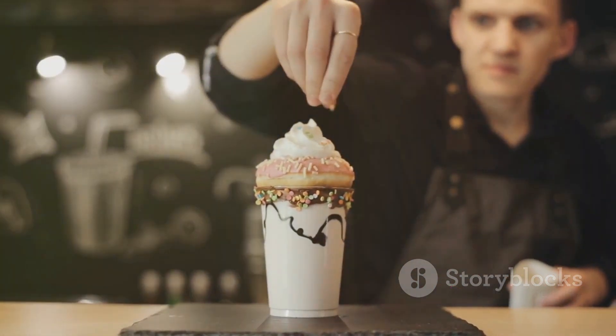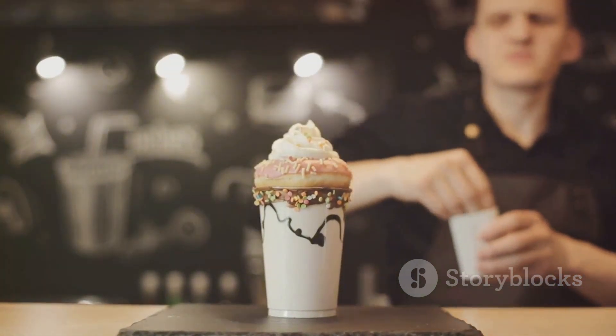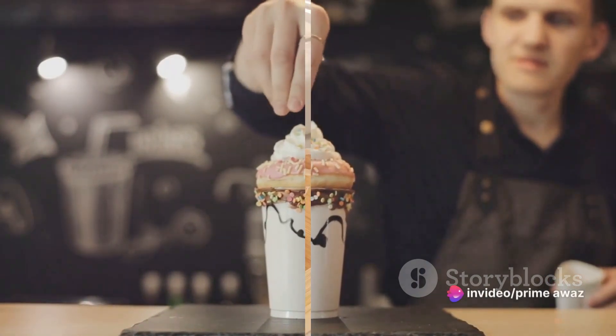Sprinkle over some crushed peppermint candies for a festive touch and an extra burst of flavor. And there you have it — your very own Starbucks peppermint mocha, made right at home.